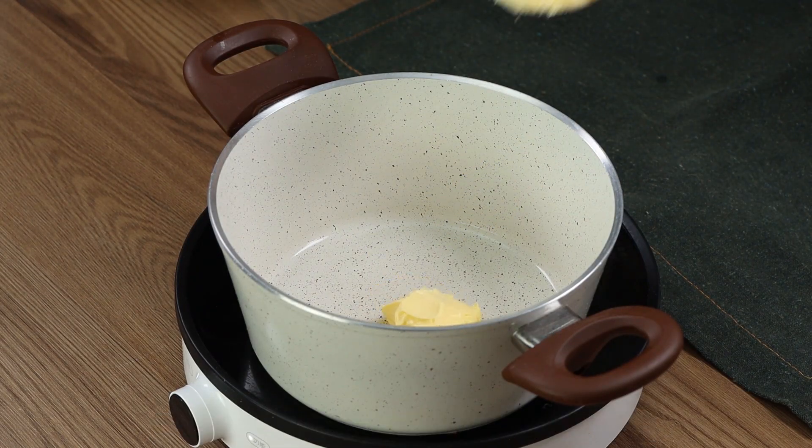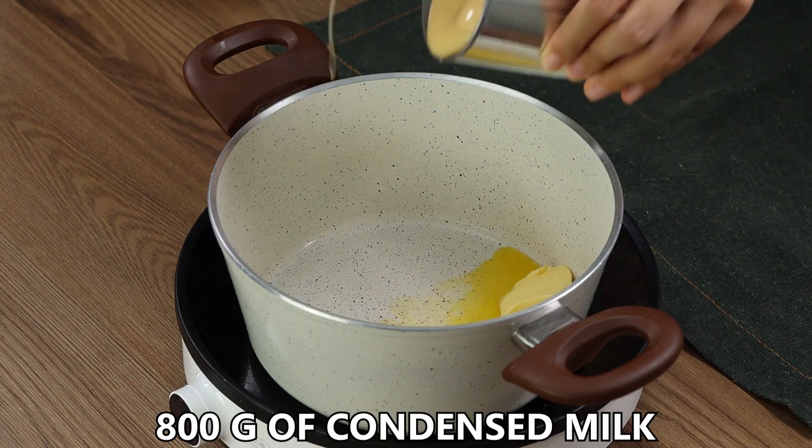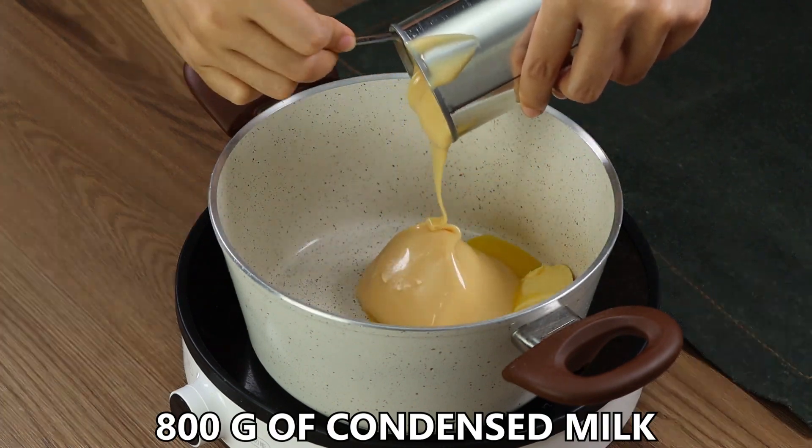In a pan, put two tablespoons of butter. Now add 800 grams of condensed milk.